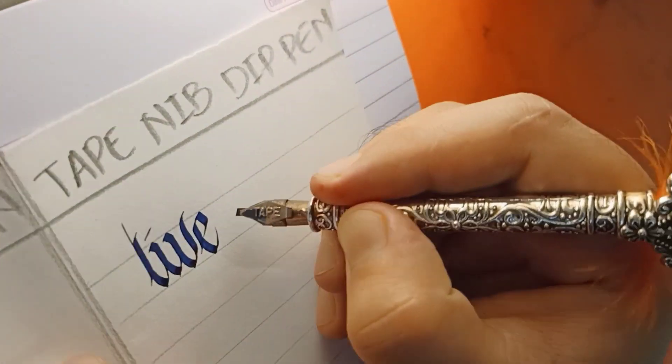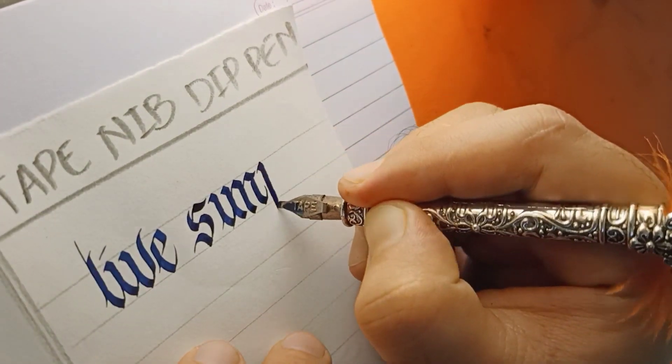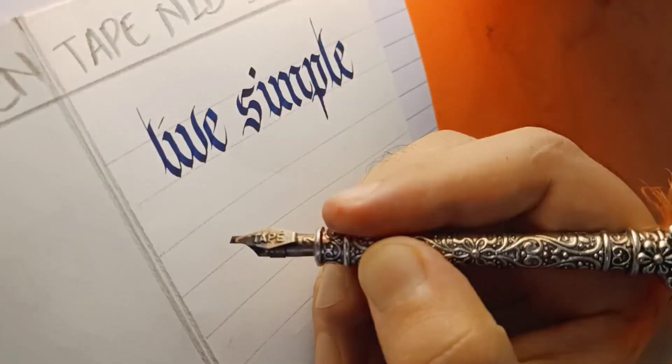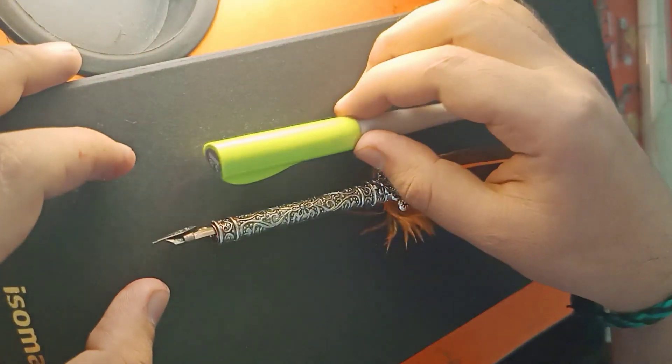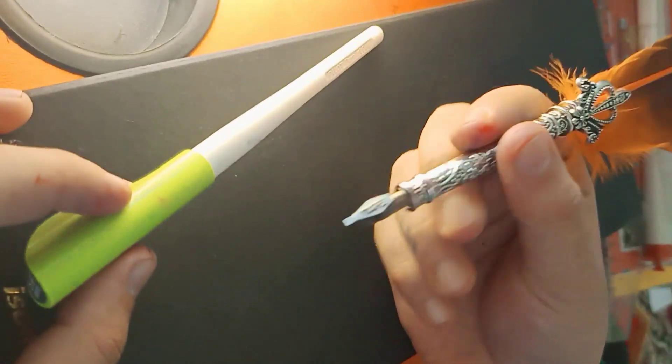It's always been a matter of concern among beginners which one is better. Let's settle this debate once and for all. Hello everybody, welcome back to another new video. Today we are going to compare the calligraphy dip pen with every calligrapher's favorite pilot parallel pen.